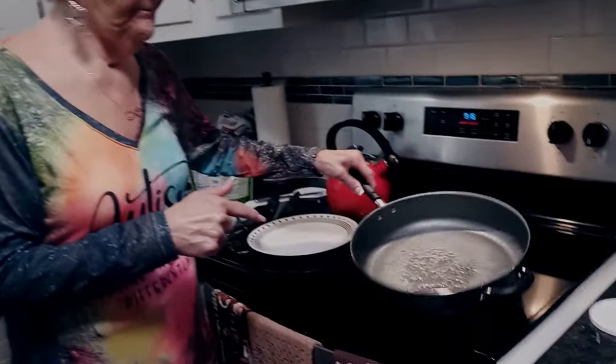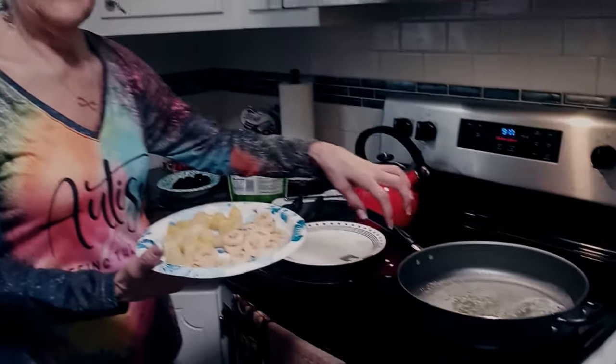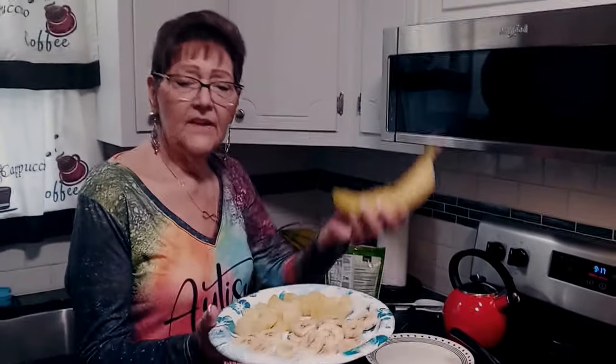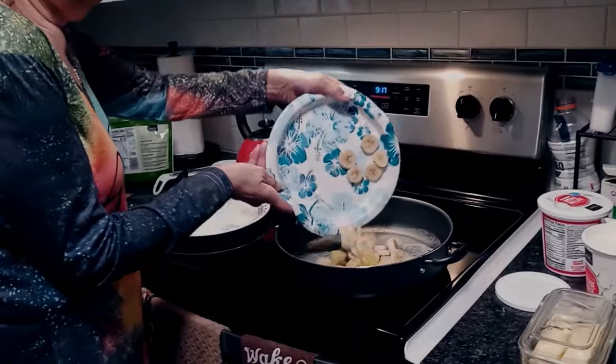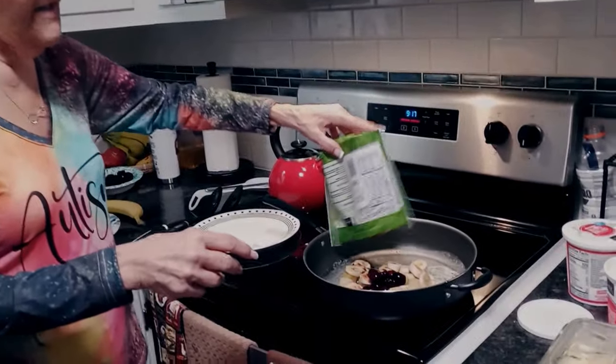I'm starting out with butter in the pan at about medium heat. What we're going to do is fry some bananas, pineapples, and cherries. I peeled the banana, cut it into about five-size pieces, put a little bit of canned pineapple in there, and I'm going to put the cherries in as well.